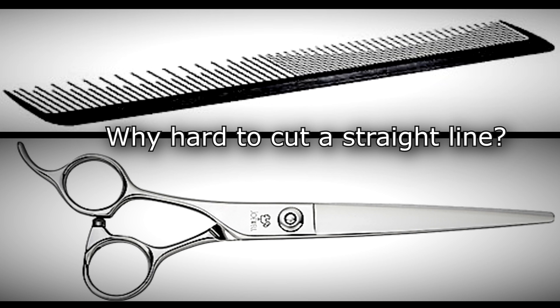We use comb, scissor, straight cut — a straight line to make a hairstyle. But it's very difficult to cut a straight line.